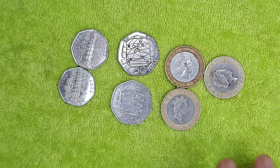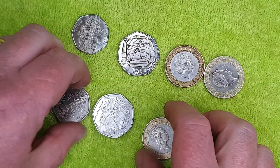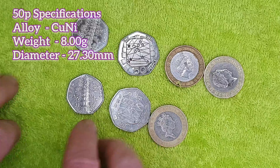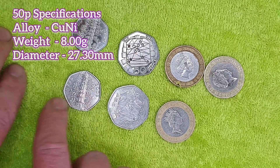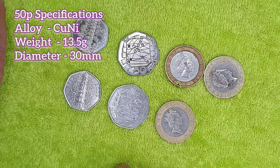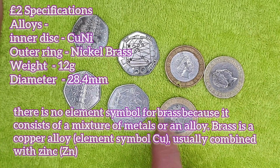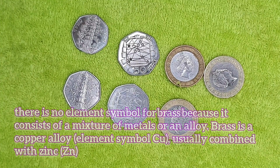Let's go through the coin specifications. The small 50p has a metallic makeup of cupronickel — roughly 80% copper and 20% nickel — weighs 8 grams, and has a diameter of 27.3mm. The large 50p is also cupronickel, weighs 13.5 grams, and is 30mm in diameter. The two pound coin has an inner disc of cupronickel and an outer disc of nickel brass, weighs 12 grams, and has a diameter of 28.4mm.